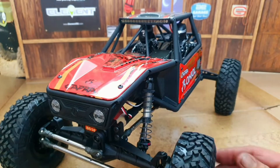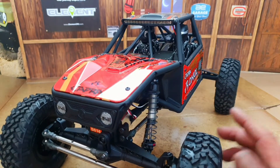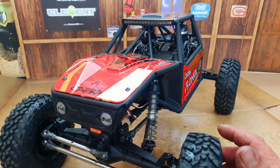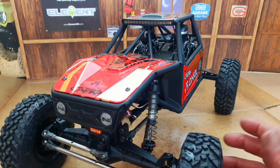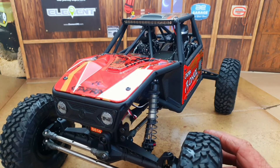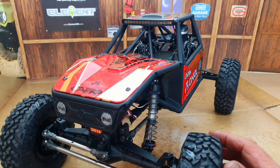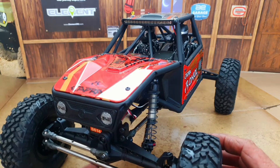Other unboxings I'd watched indicated that it had an EC5 connector in it. So when I bought it, I was under the impression it was going to have an EC5, and I had plenty of connections with Deans and adapters. When I got it, I found out it was an IC3. So if you're going to purchase one, double check that.